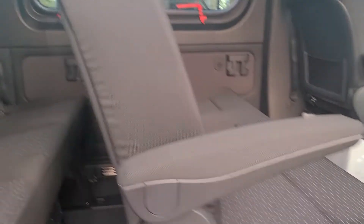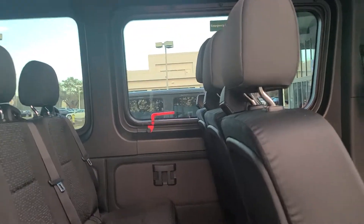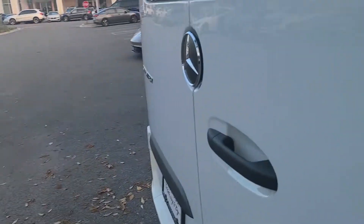I'll crank it up for you here in just a moment. Of course you have your emergency exit windows, as standard on a passenger van. You do have the rear air conditioning unit for the rear to keep your customers nice and cool.